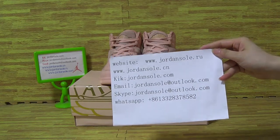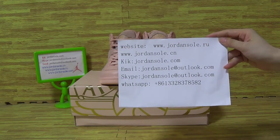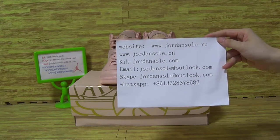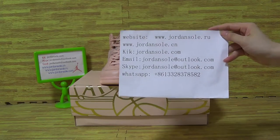Let's have a look at my information. Please add my WhatsApp or some others. I will show you guys the shoe details. You can ask me some questions about the shoes.